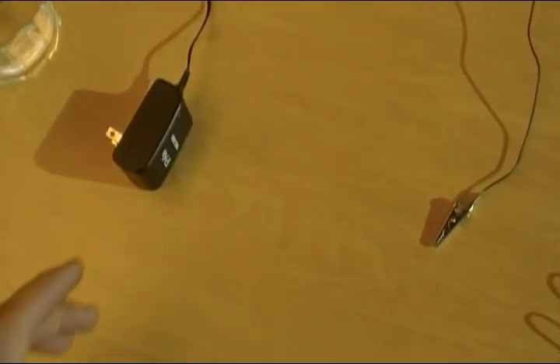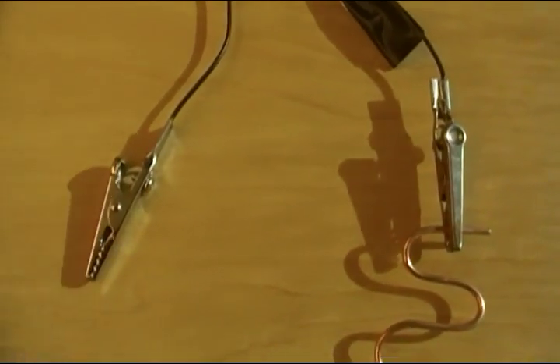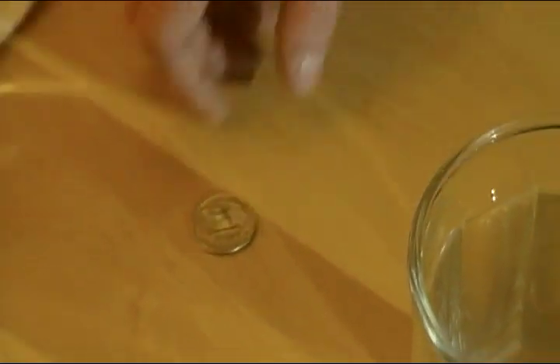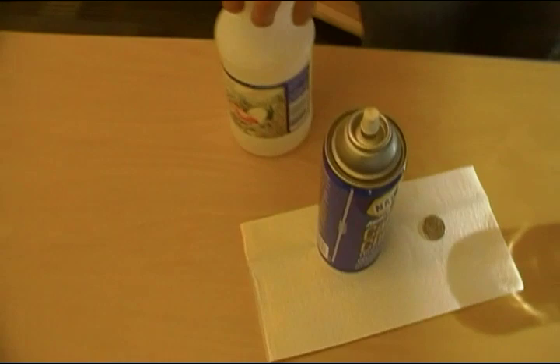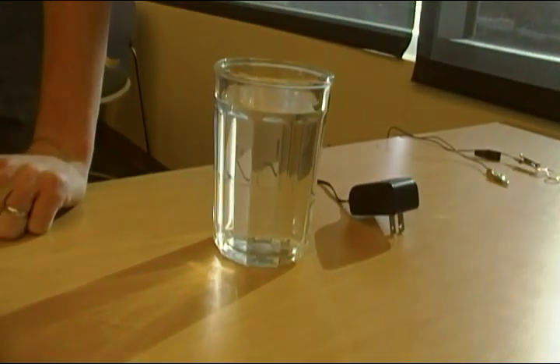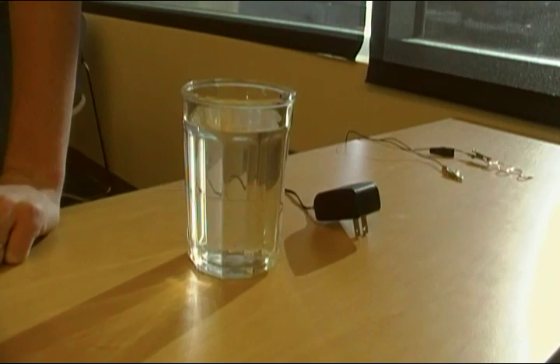First thing we got is a 12-volt power source we plug into the wall. Second, we got a copper electrode — all I've done is cut the plug off and put little alligator clips on it. Jace here is gonna clean off our quarter, which we're gonna plate, using carburetor cleaner. What we're using as our electrolytic fluid is just plain white vinegar here in this piece of glass. Be sure not to use anything conductive or else you could do something not so good.